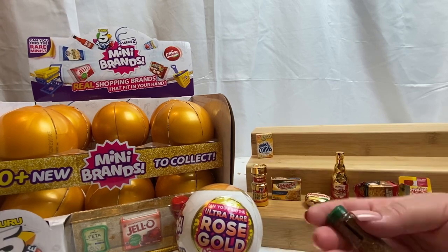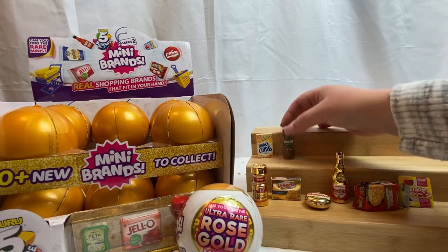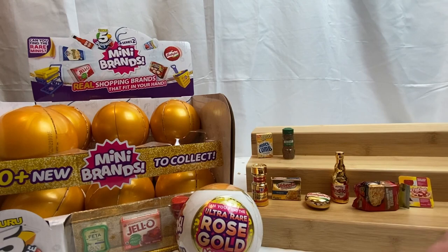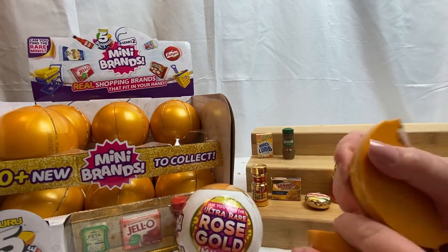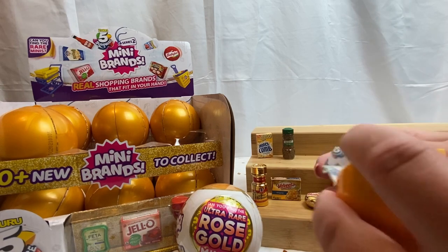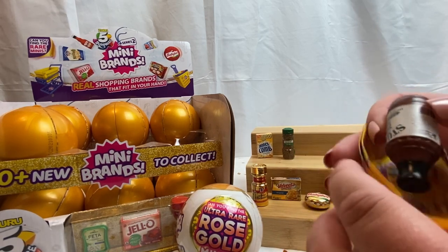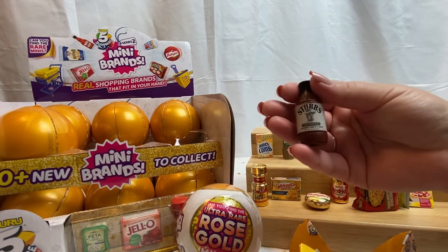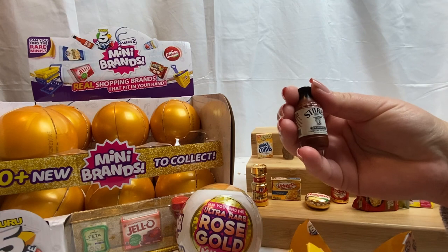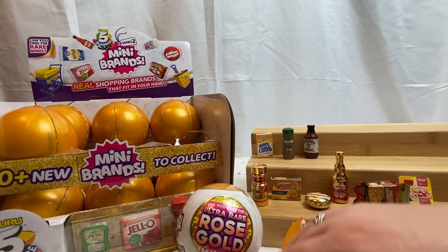We have honeycombs — very good. I always forget about honeycombs, I feel like they're so underrated. And we have McCormick organic thyme — we did open this one in the last video. We have Stubb's original legendary barbecue sauce — very very cool. We've been getting a lot of new items in this one so far.